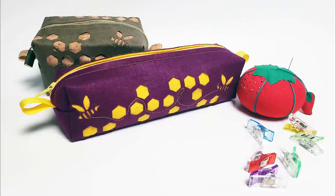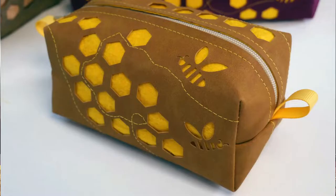Hi, I'm Alice the Fabric Ninja. These pouches right here, they're so adorable, and I want to teach you how to make them.